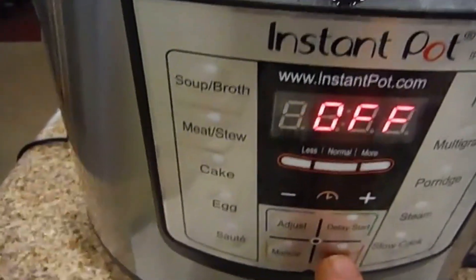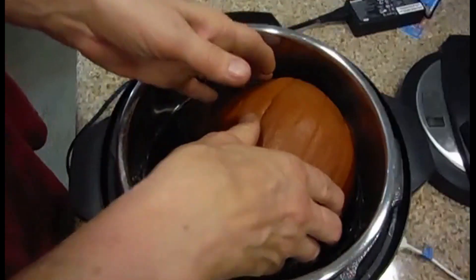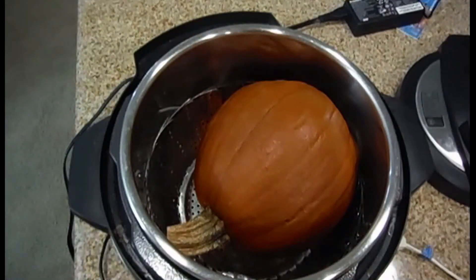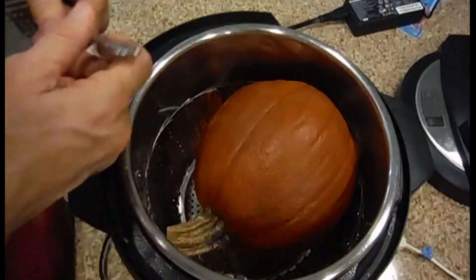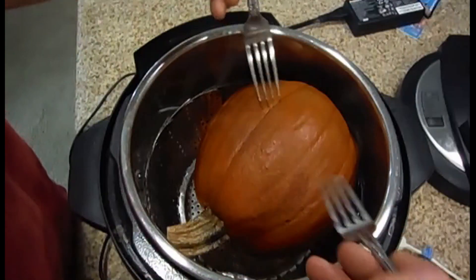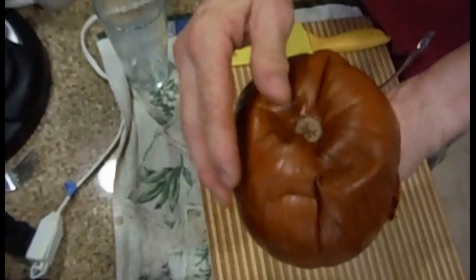You're gonna come back here and turn this off. It's been a few minutes since the Instant Pot finished. If it's too hot to handle, what you could do is use forks, or even use a hot pad. I'm just gonna grab two forks and pull it out. It's almost too soft to use the forks — see how it is caving in on itself.